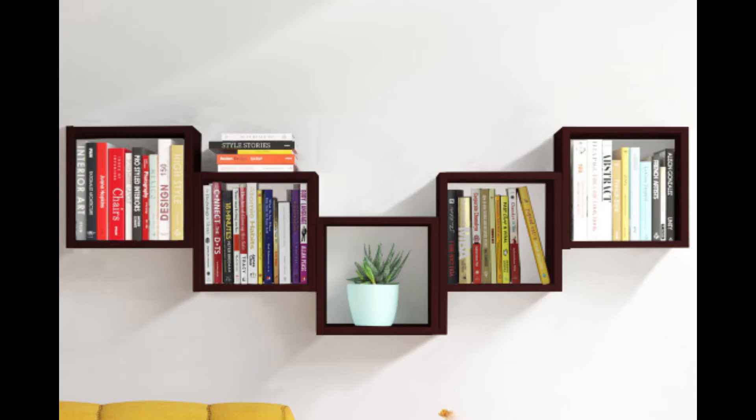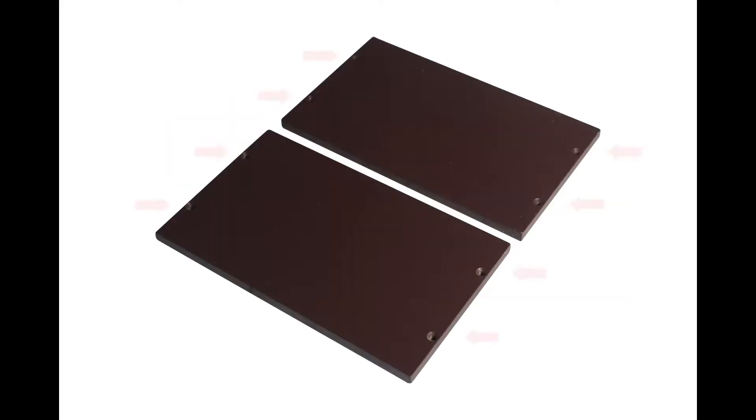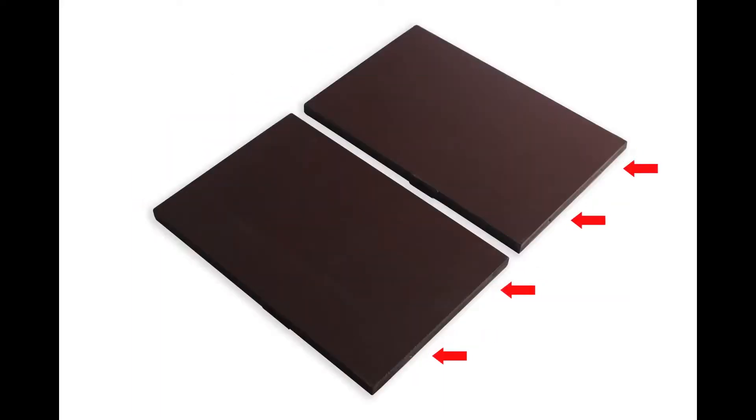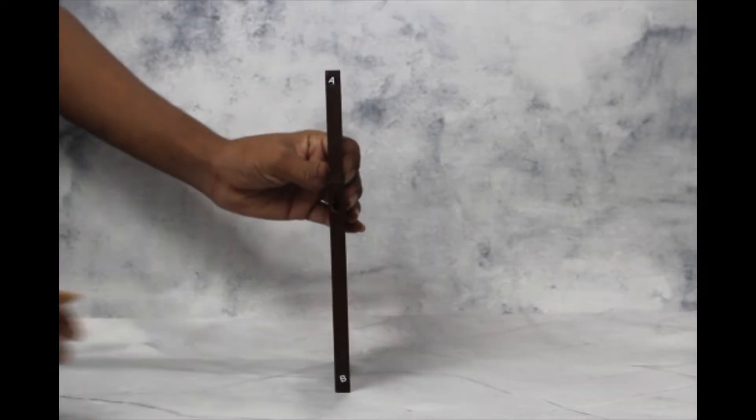Shelf assembly guide. Included accessories in the box: 1 top panel and 1 bottom panel, 2 side panels, 8 A1 type screws, 2 A2 type screws, 2 gravel plugs. Take 1 side panel and the top panel.